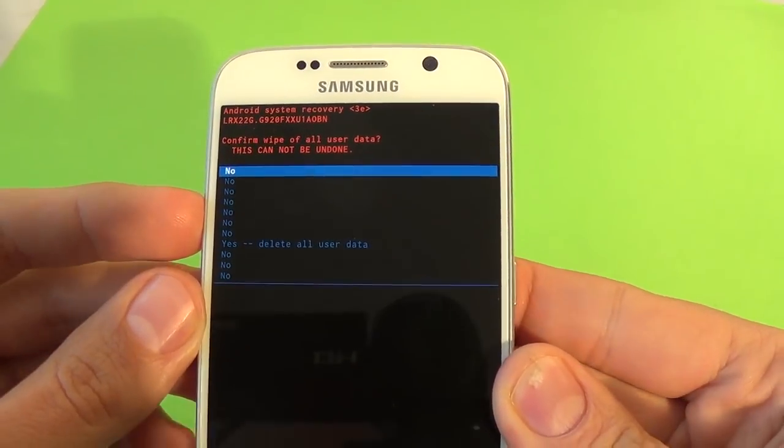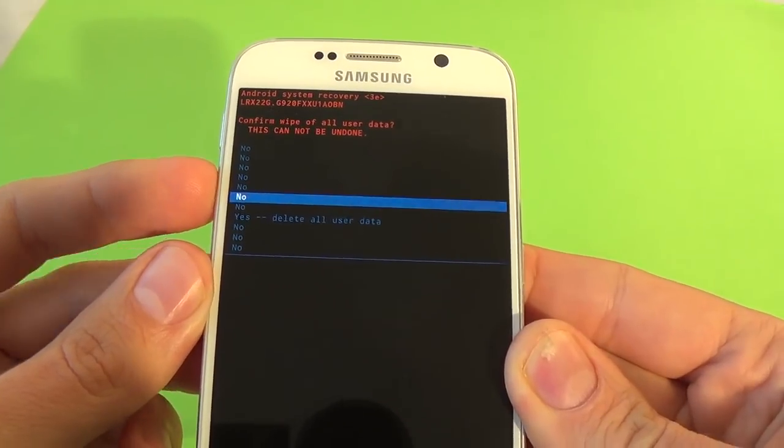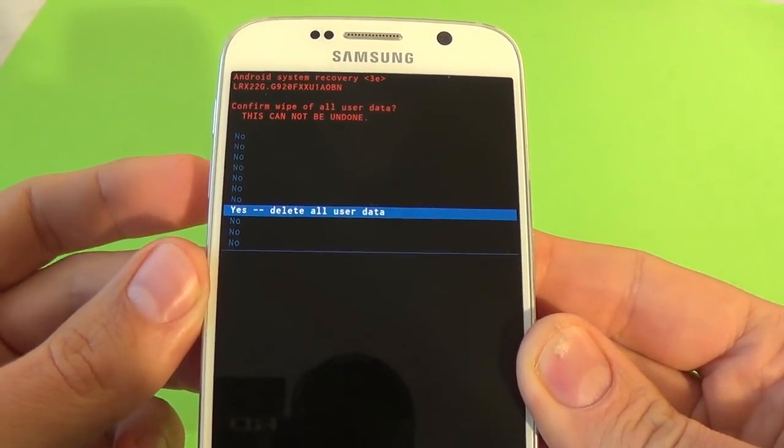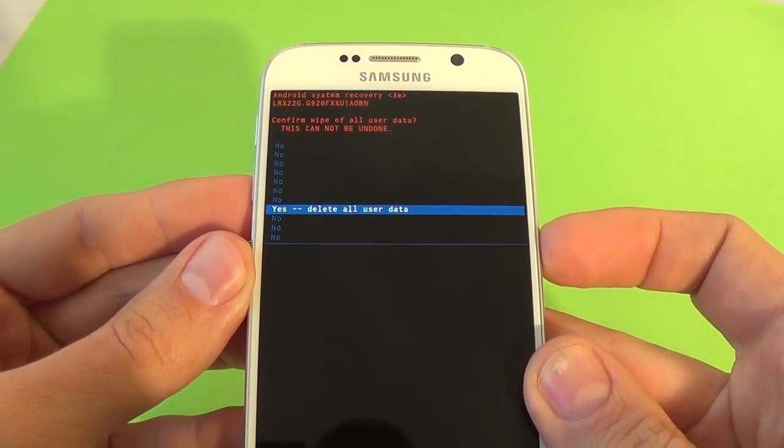Again, select Yes — delete all user data — with the volume down button. And now just press the power button to confirm.